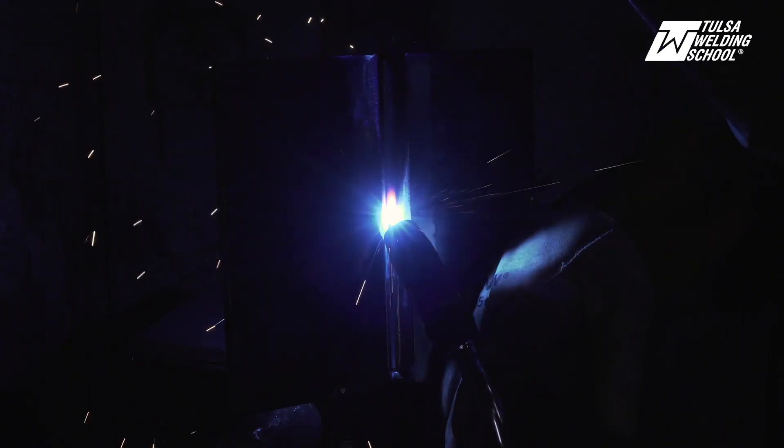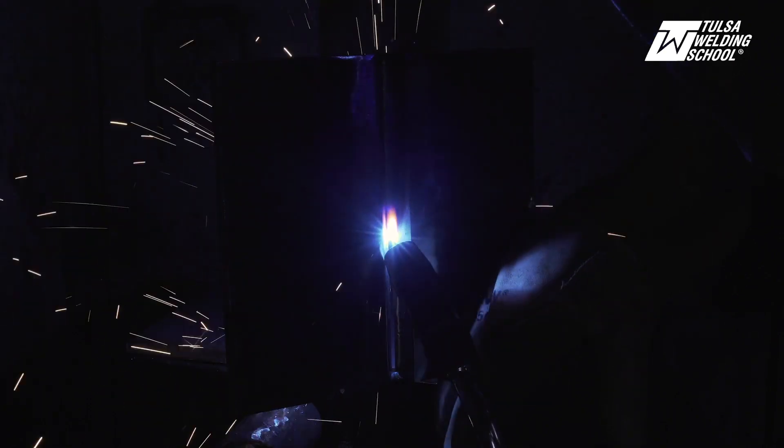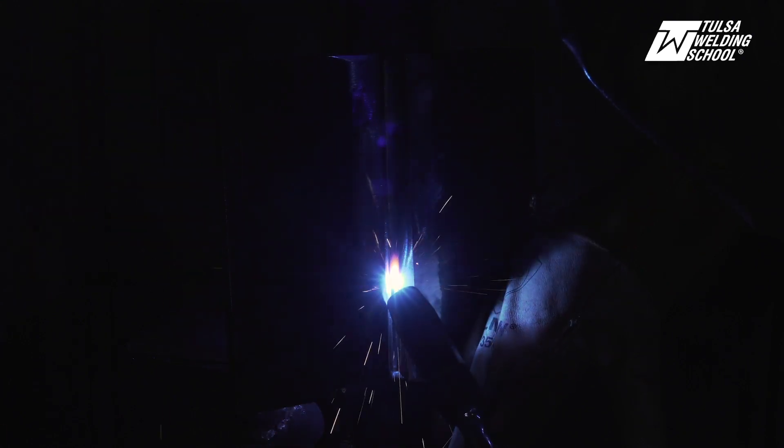I'm just letting the puddle actually follow me all the way down — what's called leading the puddle. You don't want to move too fast because if you move too fast, then that puddle will actually stay behind and you're going to leave it in the dust. You want to slowly drag it down and let it follow you all the way down.